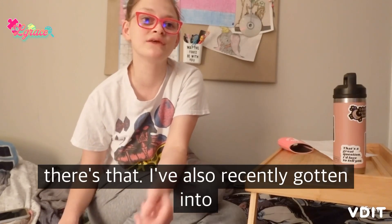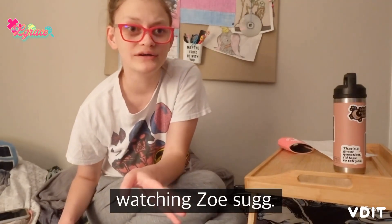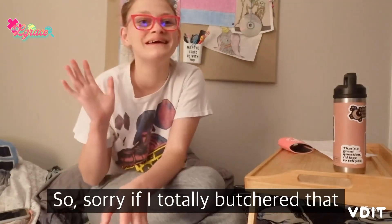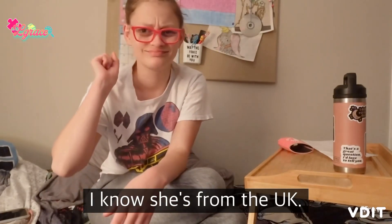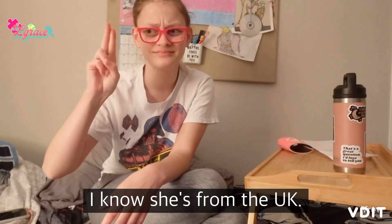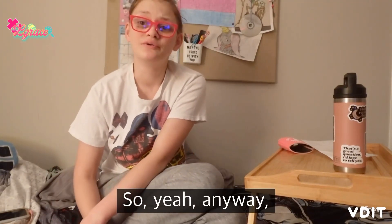I've also recently gotten into watching Zoe Sugg. Sorry if I totally butchered that — I know she's from the UK.